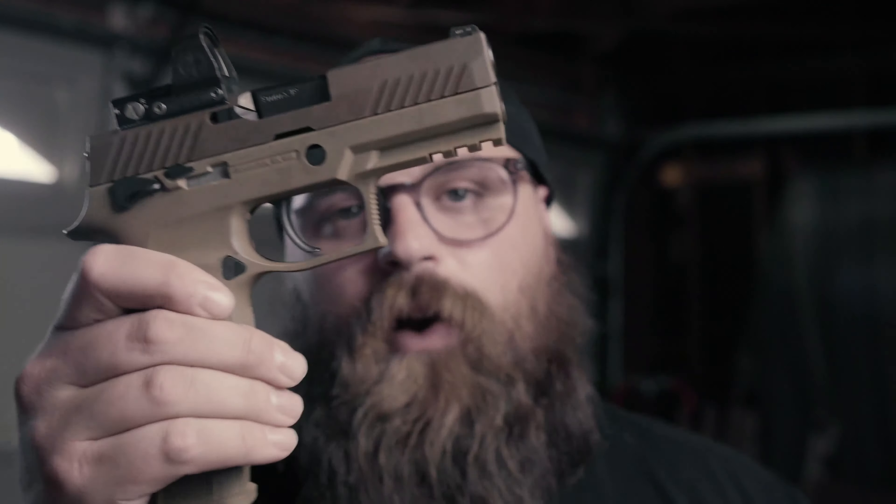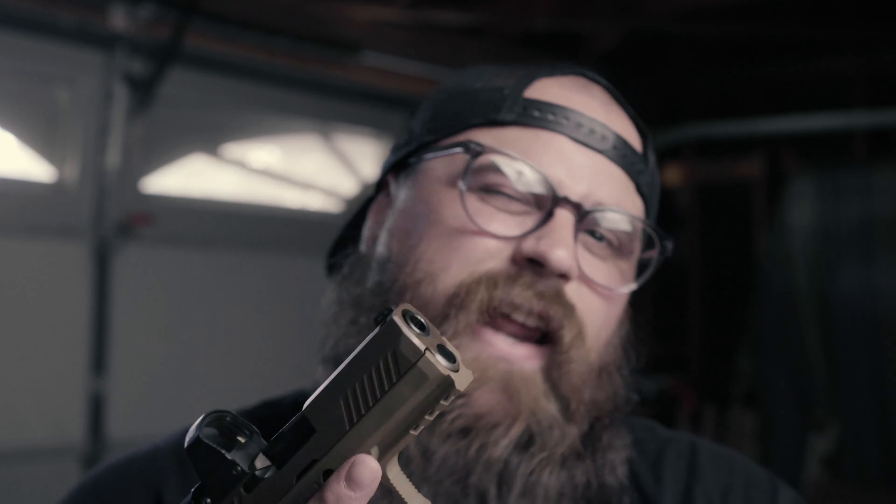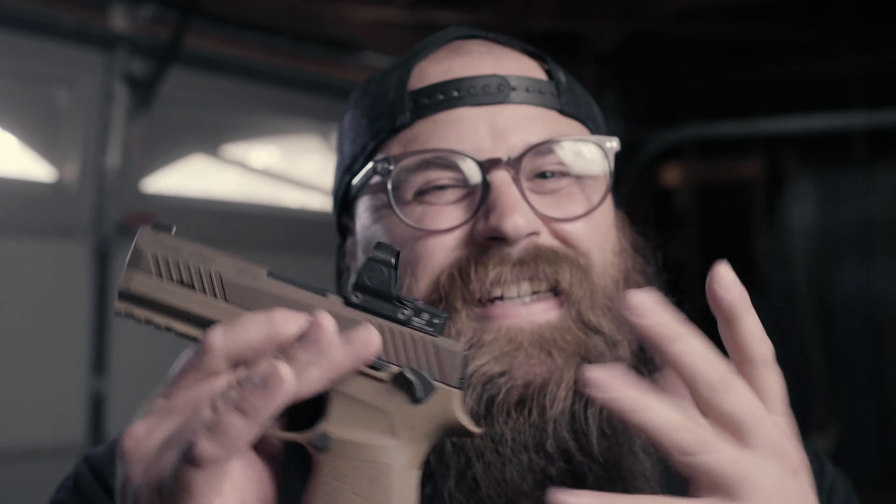Let's talk about this gun right here — the SIG Sauer M18, or the P320, which I think is also the same size as an X-Carry. I don't really know SIG's lineup that well, but I do know that I bought this. This will be my third P320.